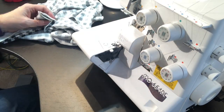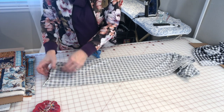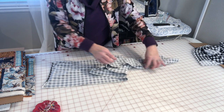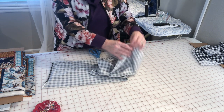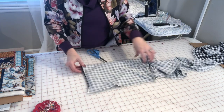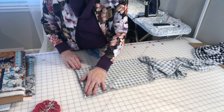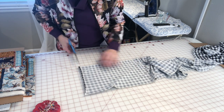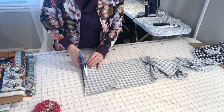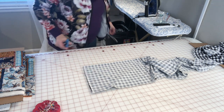I left the ends open and serged all the way down this one side, leaving the other end open. Since my fabric is curling — which happens at the selvedge — I'm just going to trim that off to make it easier for sewing. All right, there we go.